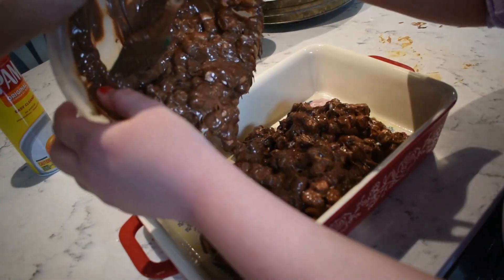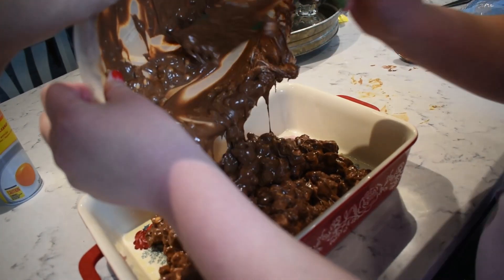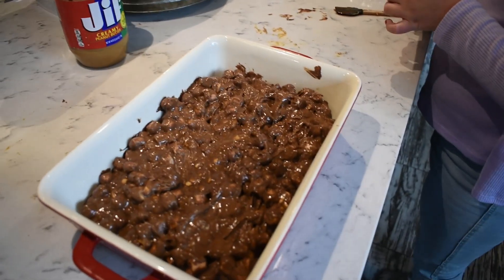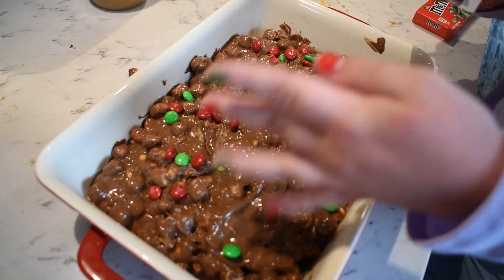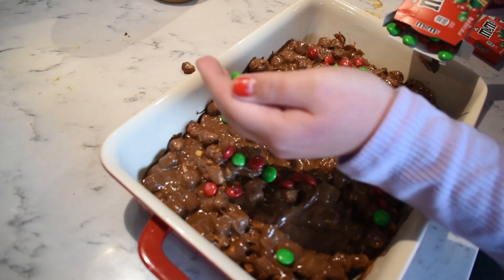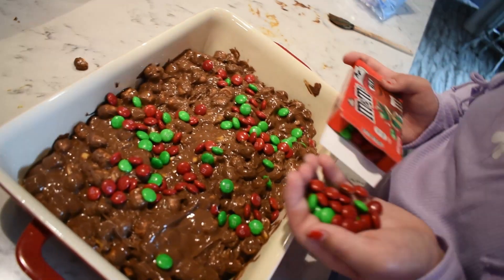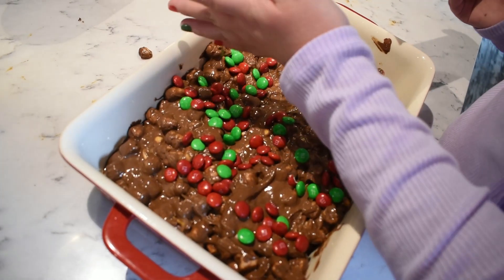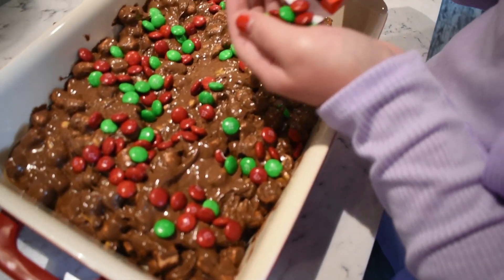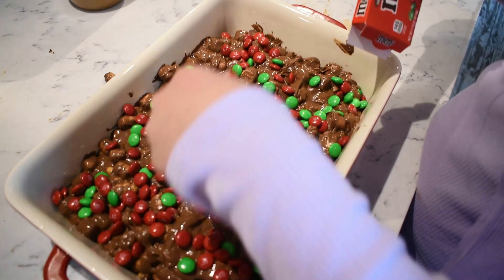We got everything into the pan — it's supposed to chill in the refrigerator for two hours. Now we're sprinkling the M&Ms on top. Charlotte, you're dumping them all in one place — spread them around! Also, you're sprinkling with your left hand and you're not left-handed. Doesn't that look so good? It's going in the fridge!